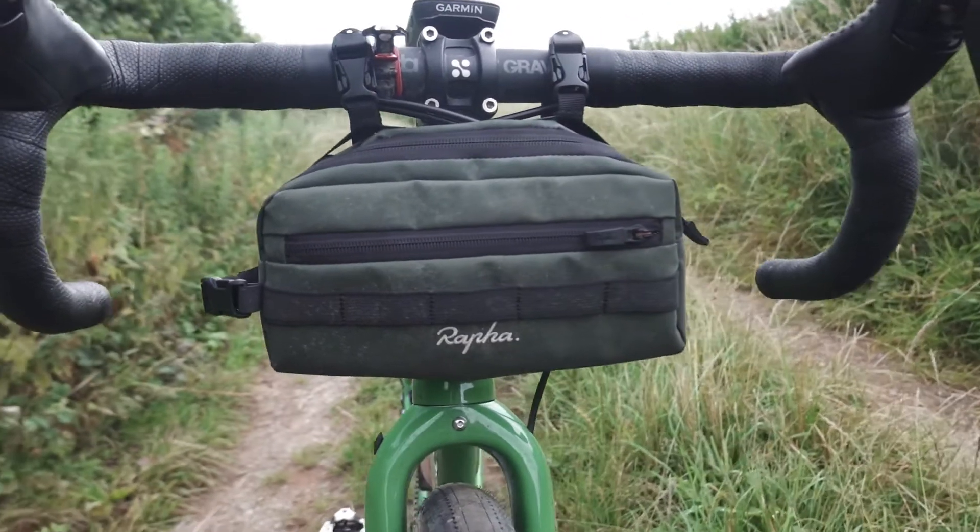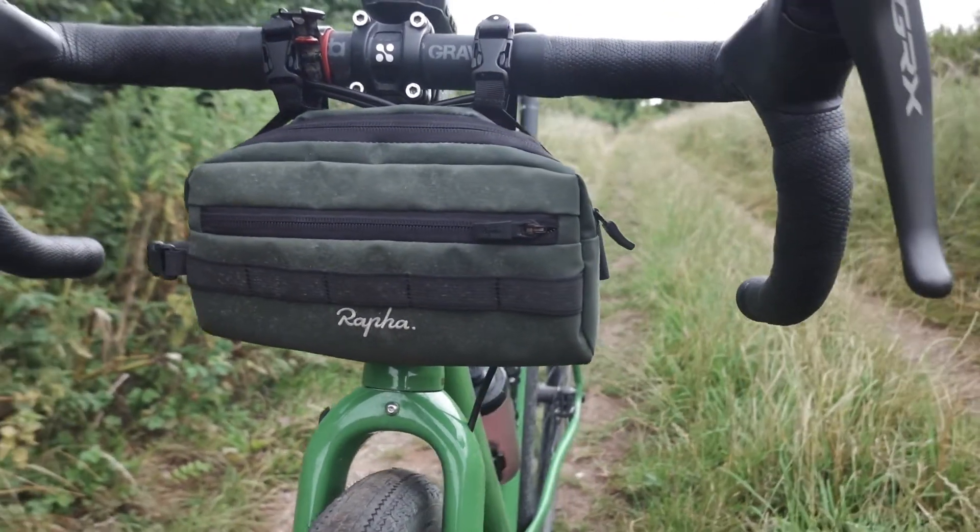Good afternoon and welcome to another episode of Top Tube Tuesday, where I spend two minutes sat on the top tube of my bike talking about a product I'm currently using. Today it's the turn of my go-to handlebar bag, the Raffa Mini Handlebar Bag.